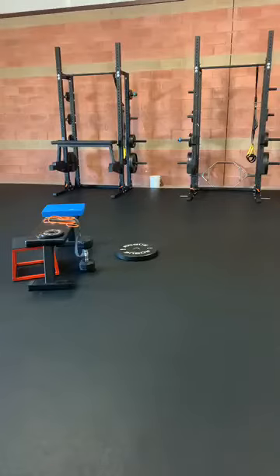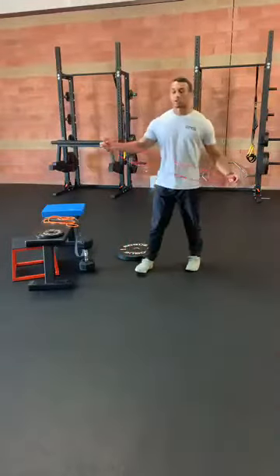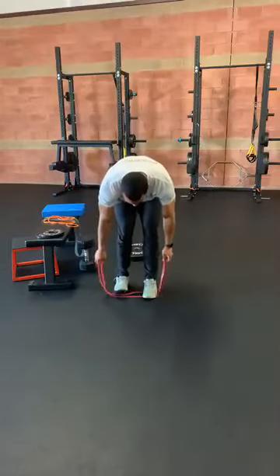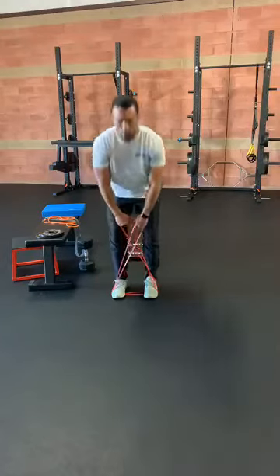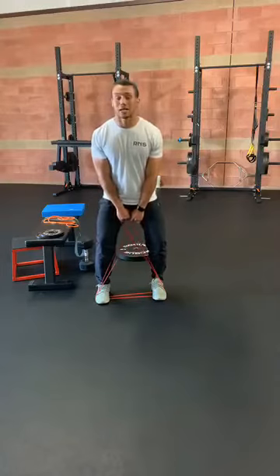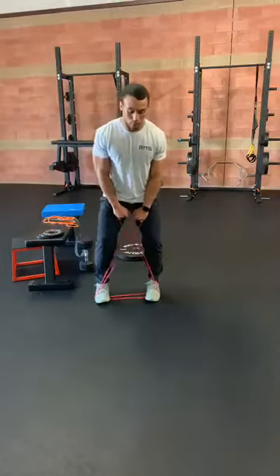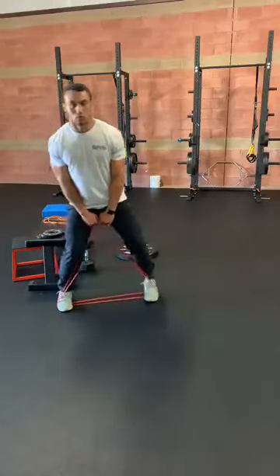Moving into our third set of exercises. Our first one — this one's pretty familiar for most of you guys — we're going to go X-Walks. So doubling up on that band, crossing it over, pull those shorts back, bend those knees, and we're going to go side to side 10 times — 1, 2, all the way to 10.